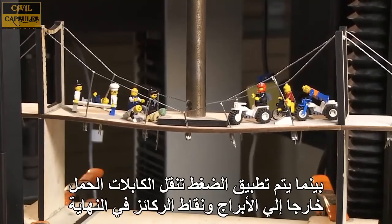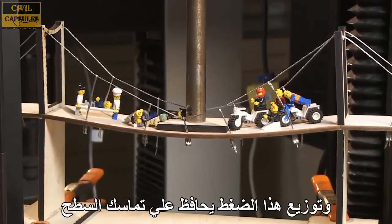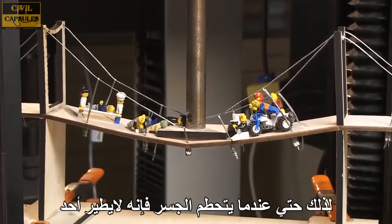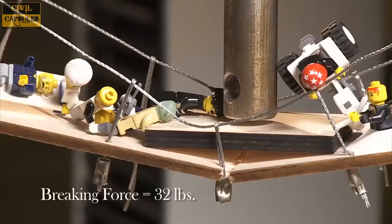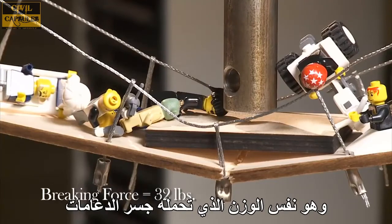As force is applied, the cables transfer the load out to the towers and anchor points at the end. This force distribution maintains the integrity of the deck so that even when it does break, it doesn't really launch anyone. Unfortunately, I really wanted to see the Crazy Guy get launched. This bridge supported 32 pounds, which is the same as the truss bridge.